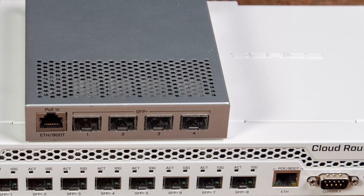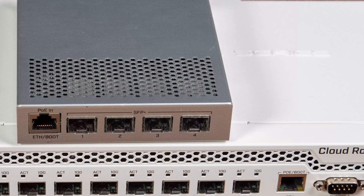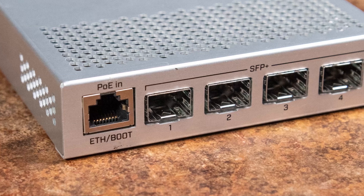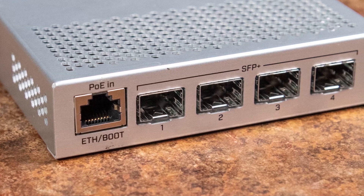Summing this up: Microtik is doing a great job producing inexpensive but well-featured Layer 2 switches that don't really have a great direct competitor in the market. The line is so innovative that the CRS305, the $135 model we reviewed last year, won one of only four STH Editor's Choice Awards we gave out in 2019. We don't give a lot of these awards out — we gave out four last year — but Microtik got one.